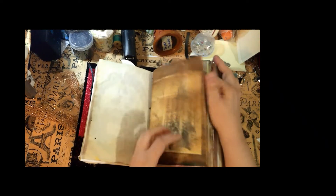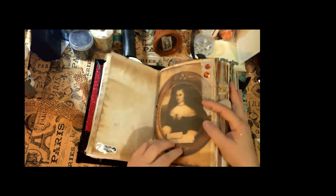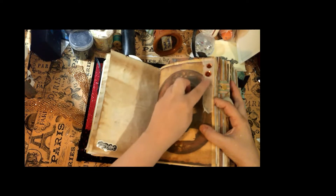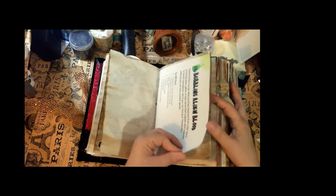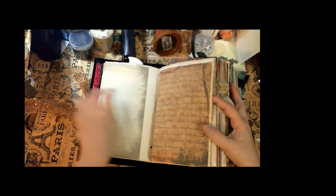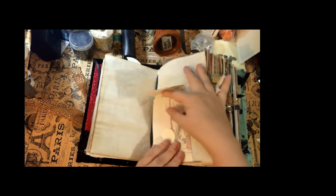Moving right along — this is the vampire section, and this is the lady herself. I added some more of that gauze or bandage and some sequins. This says 'bubbling alien blood' — this is part of a magazine. Just kind of cool, here's some more paper.